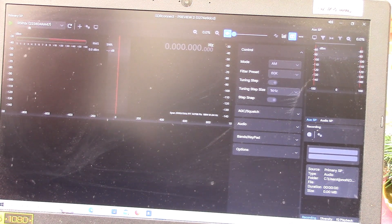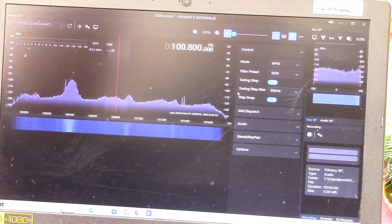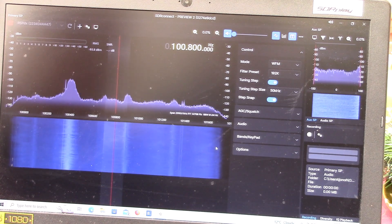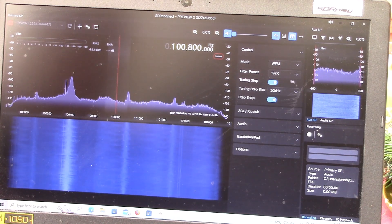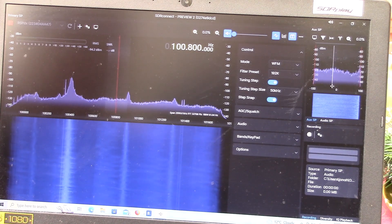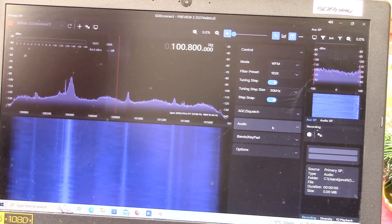You'll see it's found our RSP DX. Click on Start to open up the software, where you'll see we have the spectrum display in the top left, underneath it the waterfall, and various controls on the right-hand side. In the top right you can see the demodulated audio spectrum display.